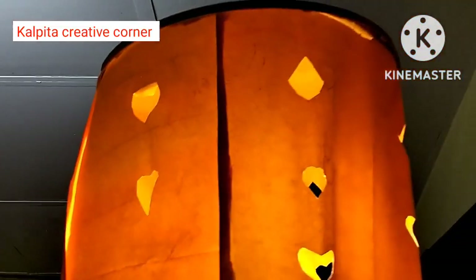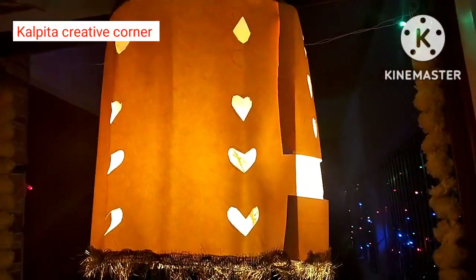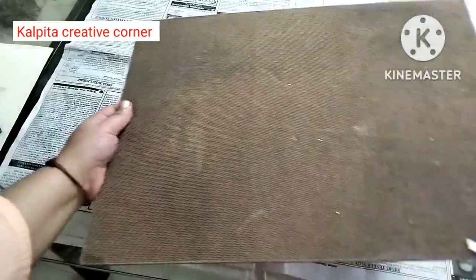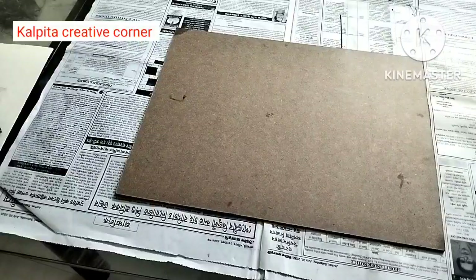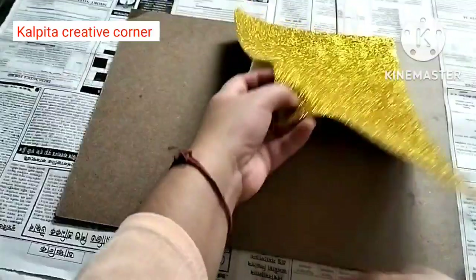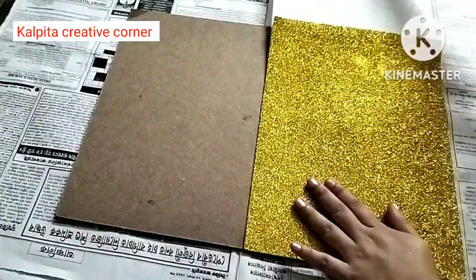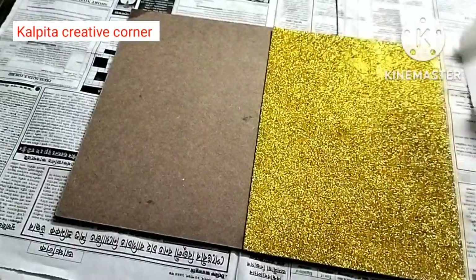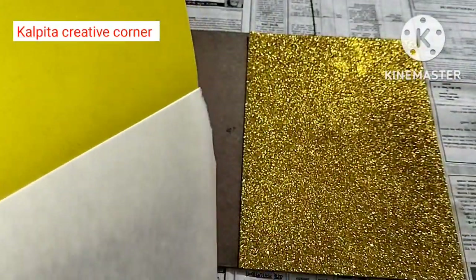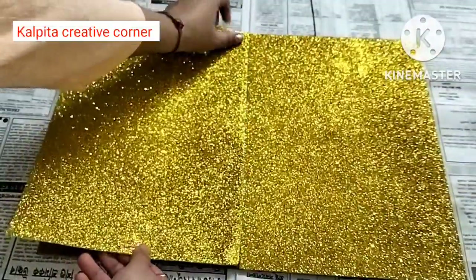I will keep the decor and the second DIY. I will use the glitter sheet. It is very good for this size. I will use this extra part of the glitter. I will use the glitter color for this, available for 15-20 rupees.